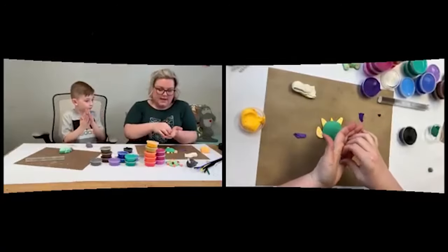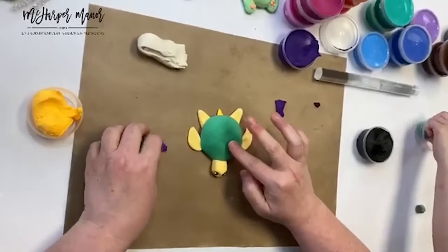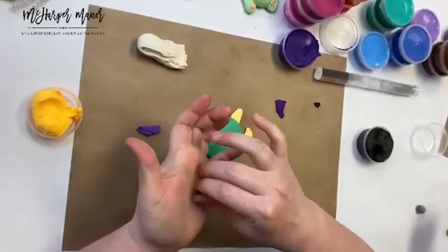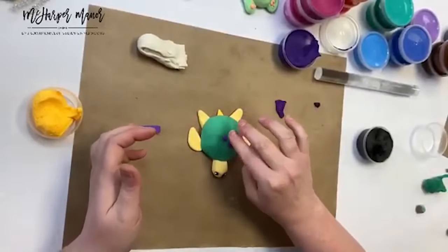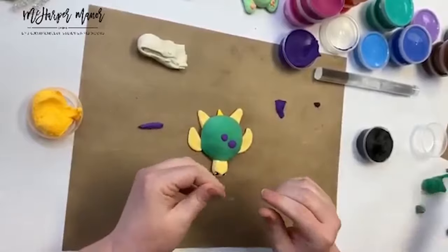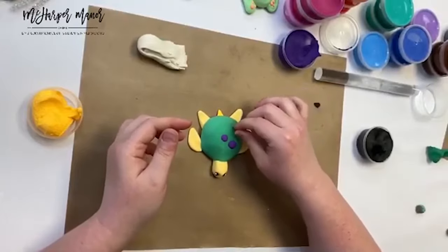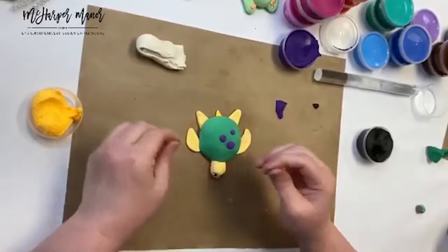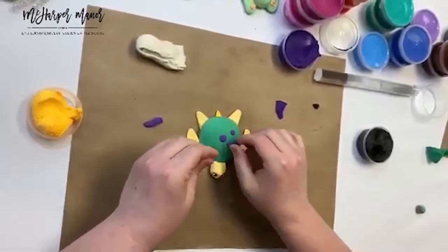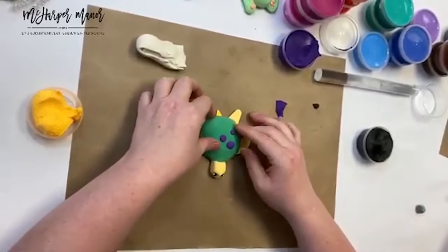Now we're going to make some little spots on his back — just rolling some balls and pushing them down on top. When this is dry you can add glitter glue to shine them up. You can seal it with a water-based polycrylic or polyurethane to protect them — water-based, not oil-based, which would be too much on this soft product.